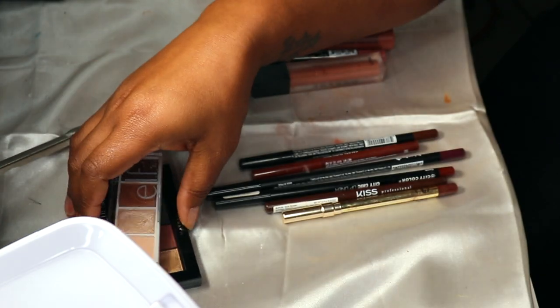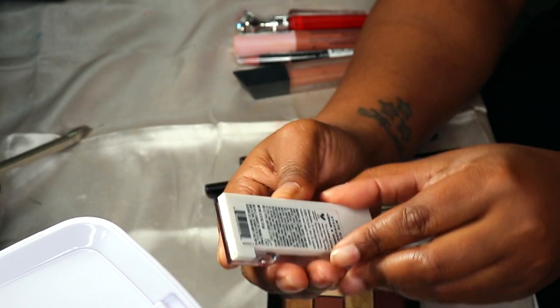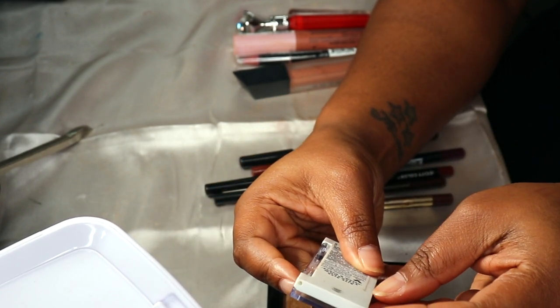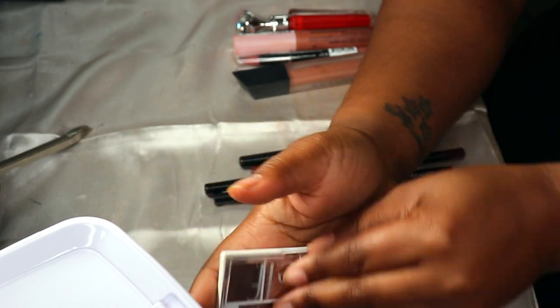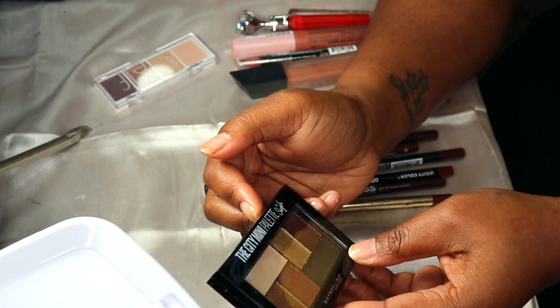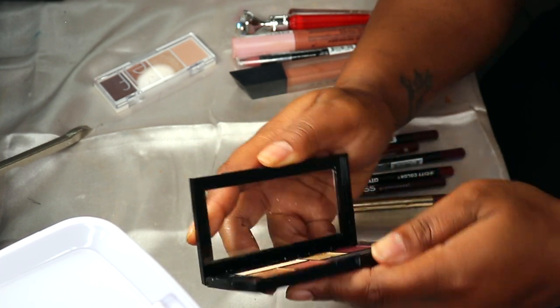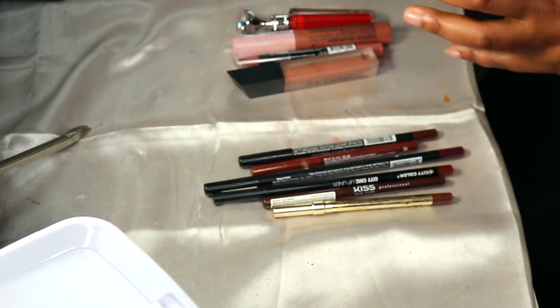I decided I'm going to exchange the Natasha Denona palette for the e.l.f. Bite Size Cream and Sugar palette and the Maybelline City Mini Times Square palette, to see if I can get some use out of these two.